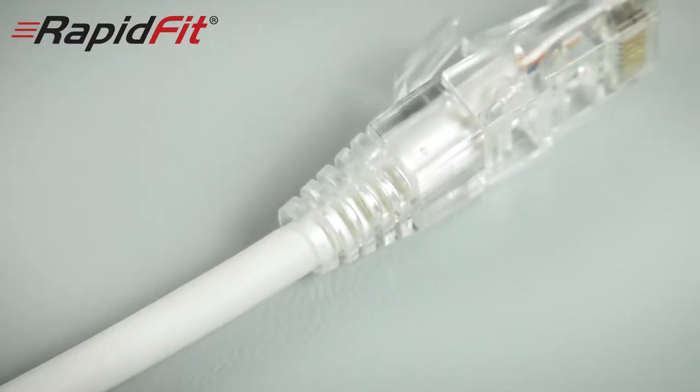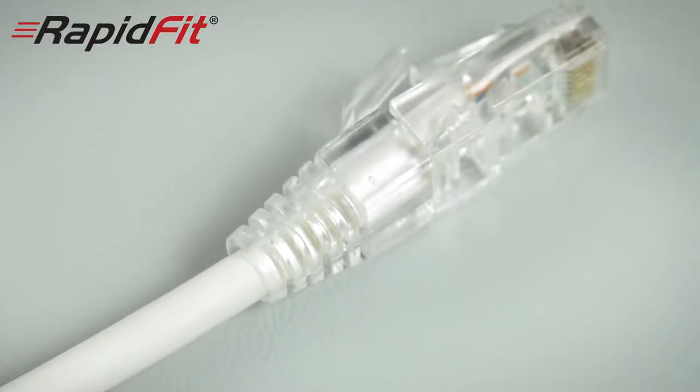You'll also need a Rapid Fit crimp tool, which is specifically designed for this type of plug. I'm also going to add a polycarbonate boot. These are great for protecting your cable ends from bending and stretching, and they also give a really neat finish to your installation.